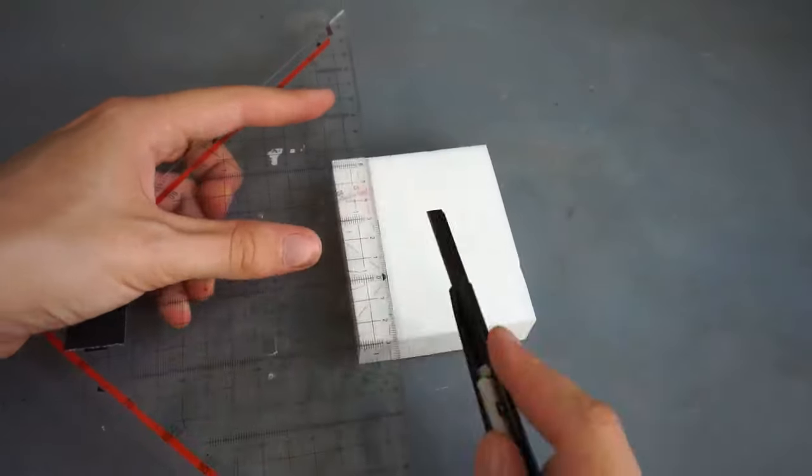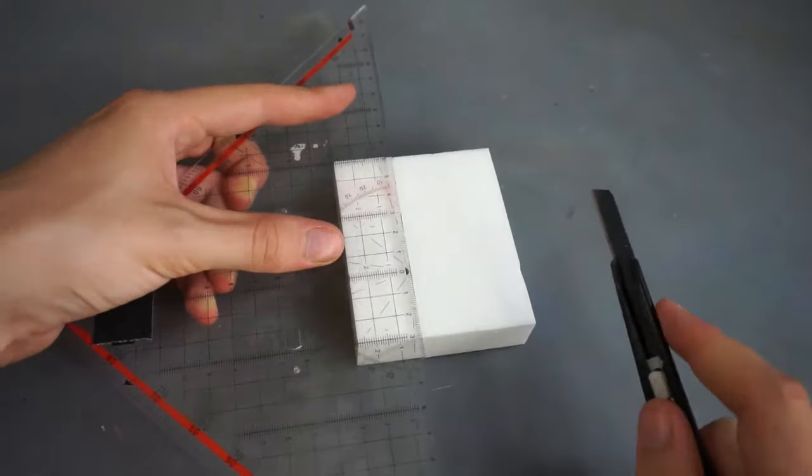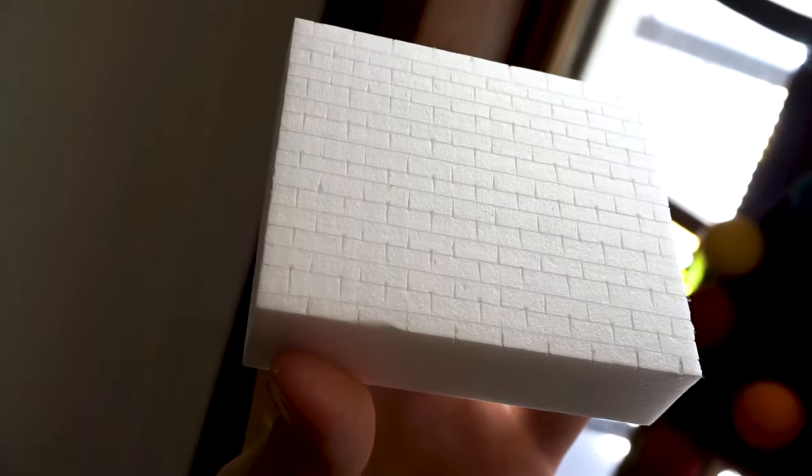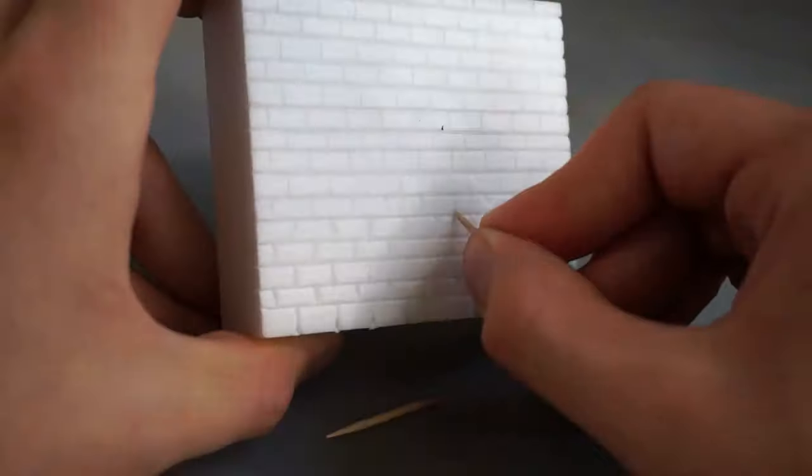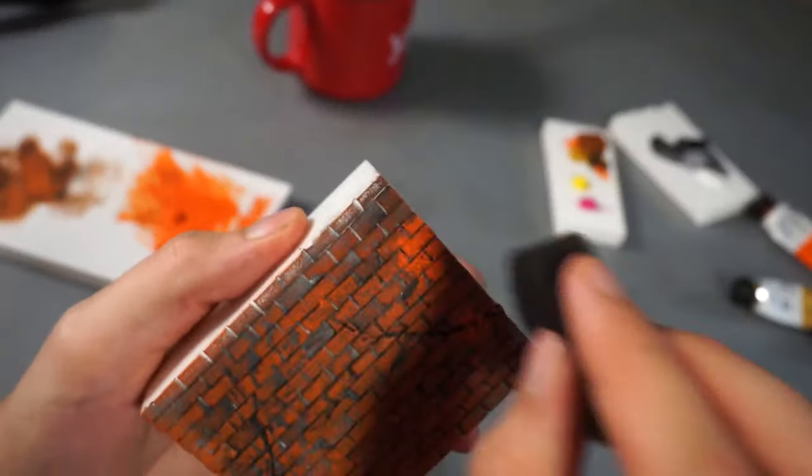Also on YouTube, Handy Bear shows us how to create a totally convincing, realistic brick wall miniature from a simple piece of foam. We see the brick pattern itself come to life, as well as the requisite distressing textures and final paint job that make it look super real.